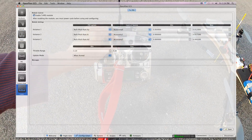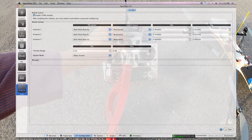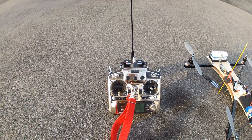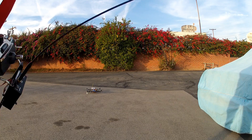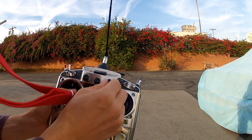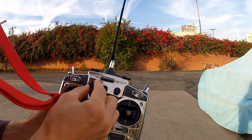Rate roll and pitch: KP, KI, KD. So I need to put a little bit of KP on to start. Hopefully you can see everything — KI and KD are off, KP just a little bit.